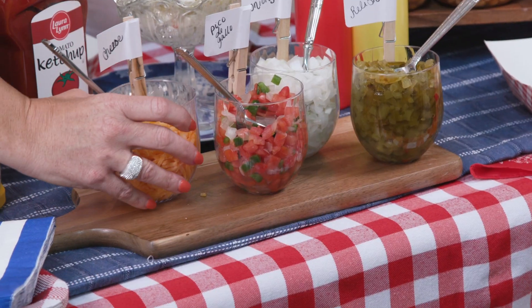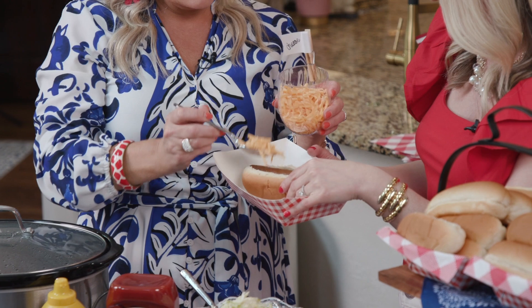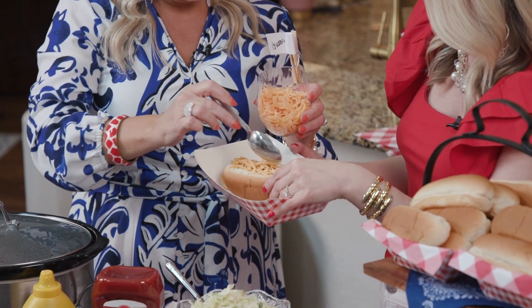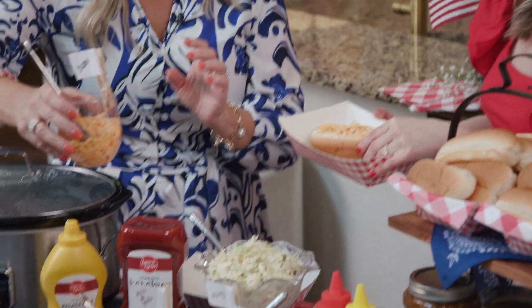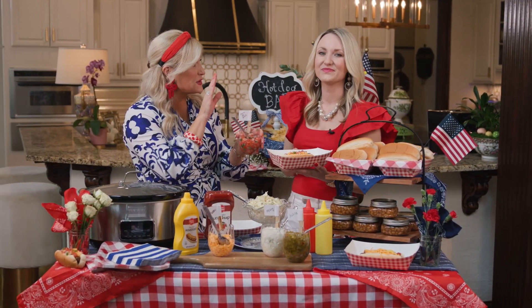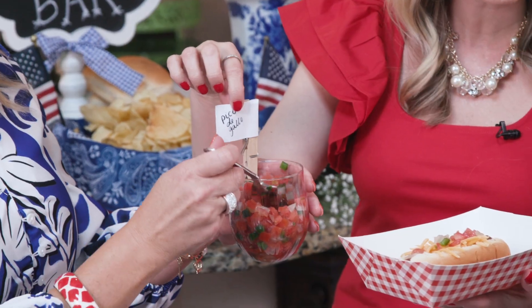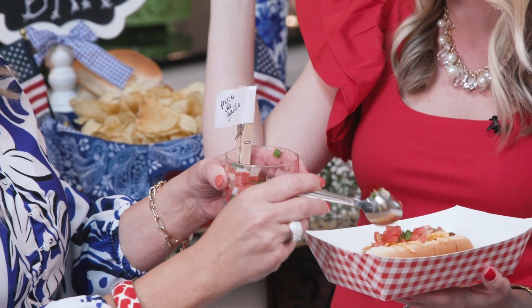We're starting with the cheese. Among the grab-and-go options, the pico de gallo is one of my favorites — they make it fresh every day, it's to die for. And we talked about disposables: all these items are disposable, right down to these labels. We just used wooden clothespins with shipping labels written with the item name — so easy, so fun!